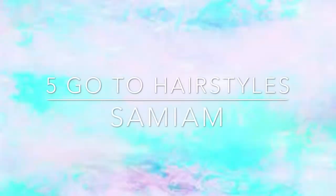Hey guys, welcome back to my channel! Today I'm gonna show you five easy go-to hairstyles if you're in a rush and really can't curl or straighten your hair. What you'll be needing is a hairbrush, a hair tie, some bobby pins, and a comb.